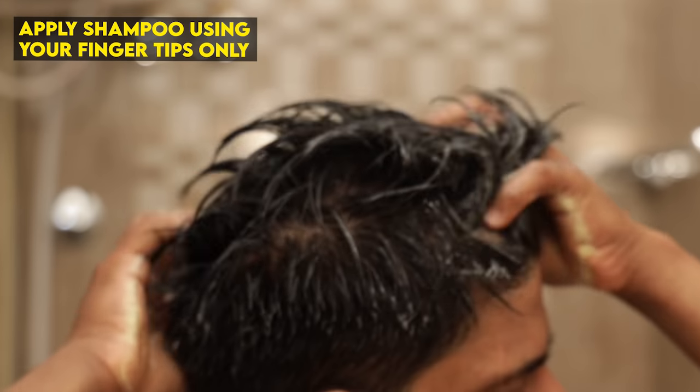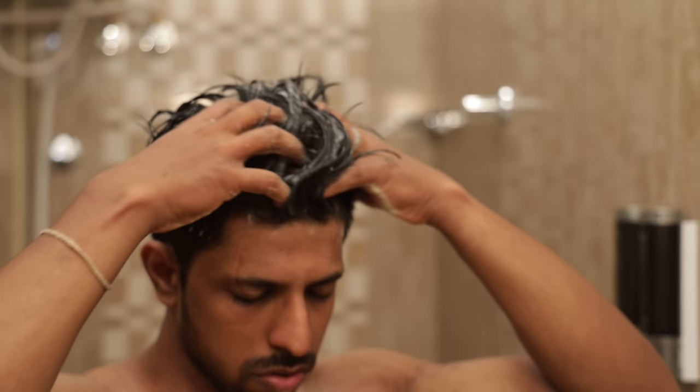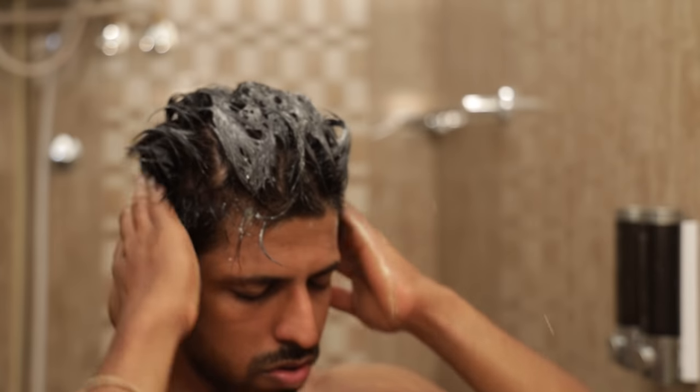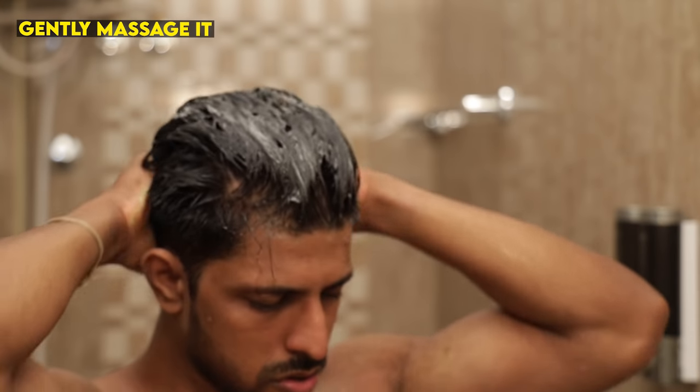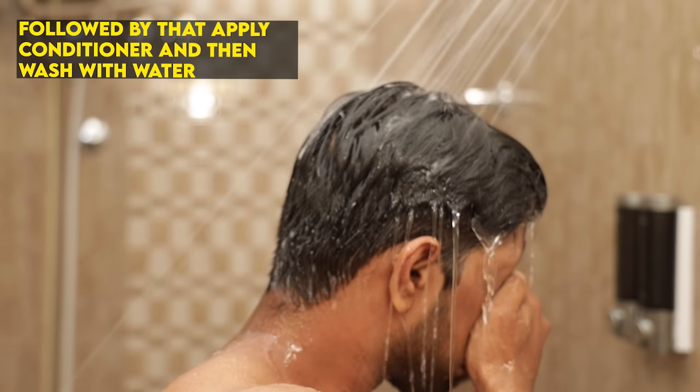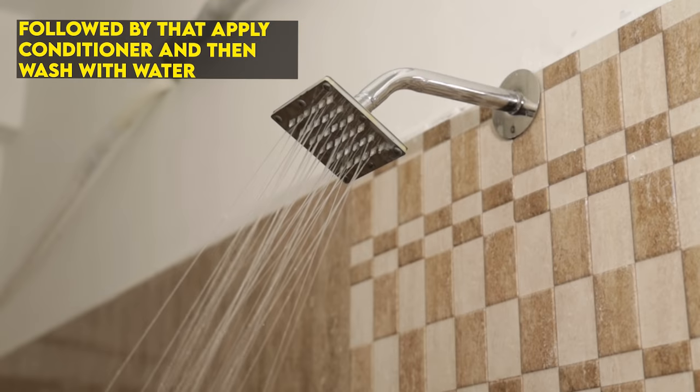We need to wash with shampoo properly. Then we use a conditioner. Then rinse with water in the normal way.